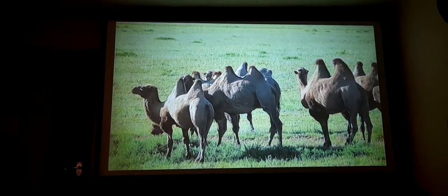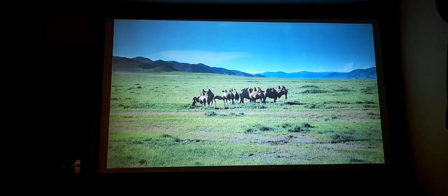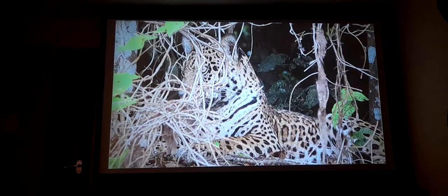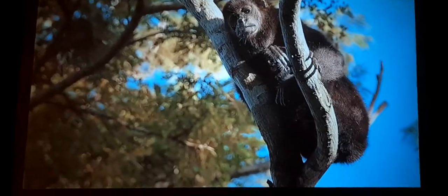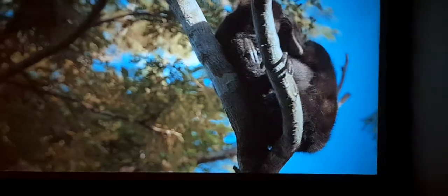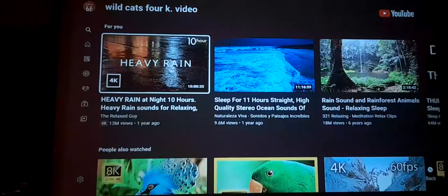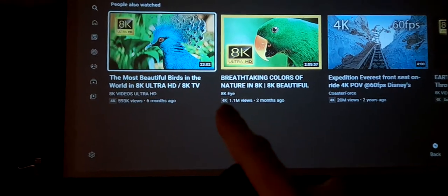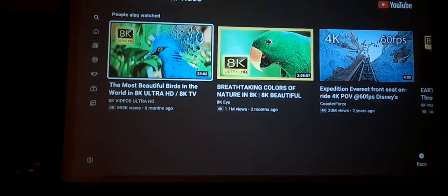There you go guys — the T10. Absolutely outstanding projector, well worth the money, under 100 British pounds — that's phenomenal. I definitely recommend you go and buy one. Just look at the detail on that image. Even the small writing on the screen — you can see how detailed it is. Where it says something like '2 months, 1.1 million views,' that's very small writing but it's very readable. Such an amazing projector.